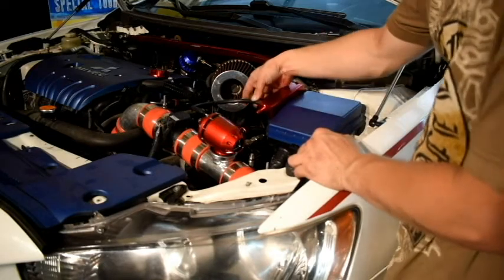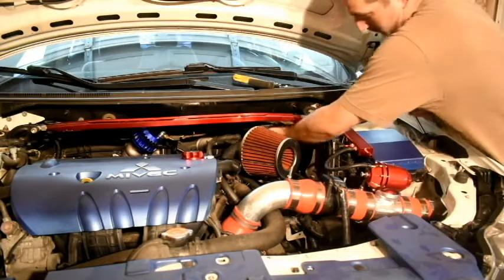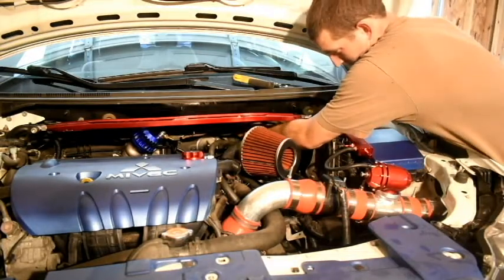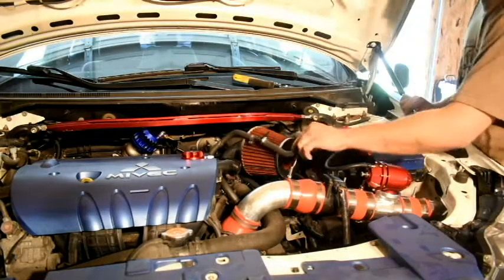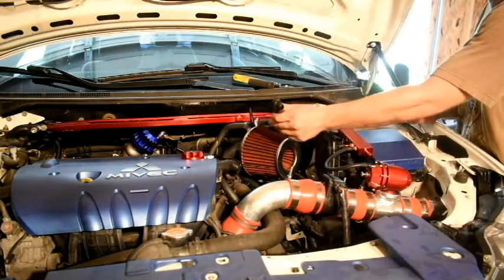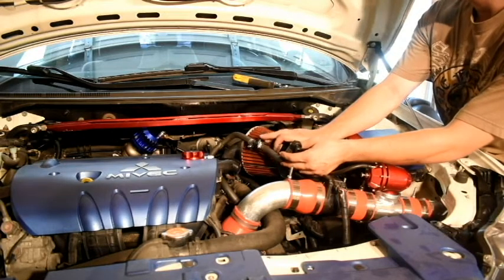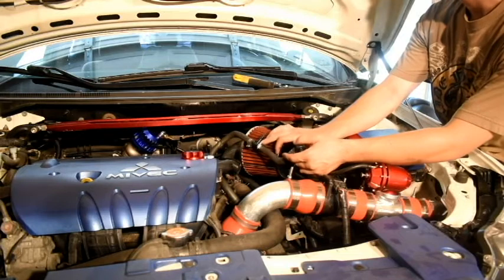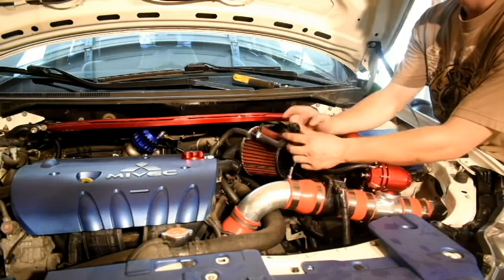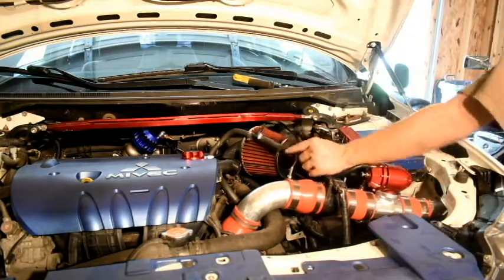I'm going to zip tie this together to make it more secure. So I got the brake booster detached. Now I'm going to get a flat head to take off the hose clamps so I can put my new metal one in there in place of it, tighten those down, and then slap that back — but I'll wait until I get the hose.